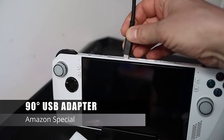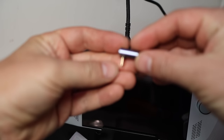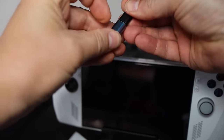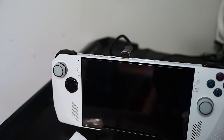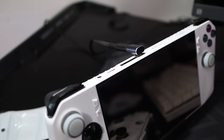Next is something really useful for anyone using the official charging dock — a 90-degree USB adapter. Instead of the cable protruding straight out of the top, it goes backwards. I considered a magnetic version but this connector works fine with no loss in power or speed.